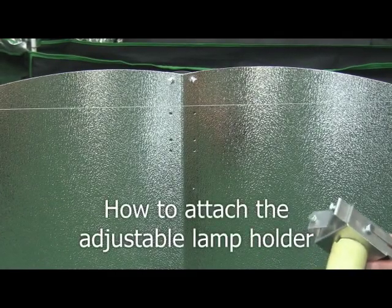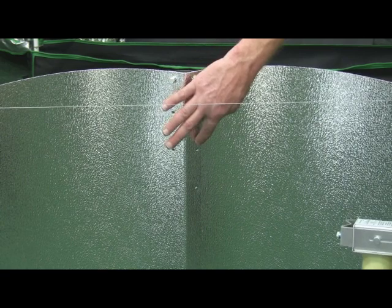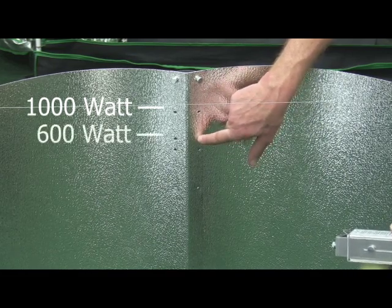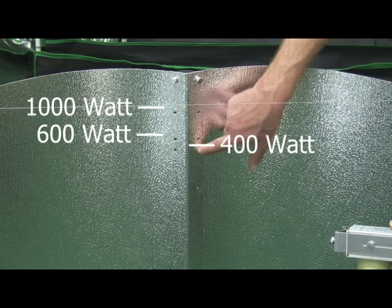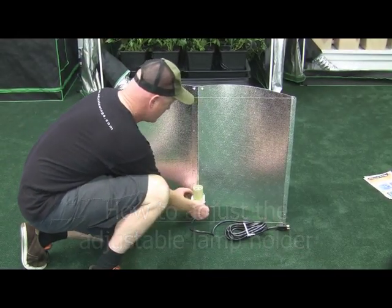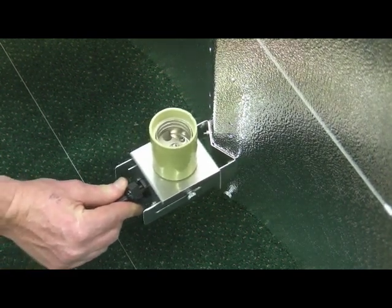Now we have the adjustable lamp holder, which connects to the underside of the Adjusta Wings by putting two screws in through the top. You'll notice that there are three hole positions: a general position for a 1000-watt lamp, a position for a 600-watt lamp, and another position where you can install a 400-watt lamp. There are two thumb screws on the side that can be loosened, and the lamp position can be changed from around three inches from the inner surface of the reflector right up to almost touching the inner surface of the reflector.